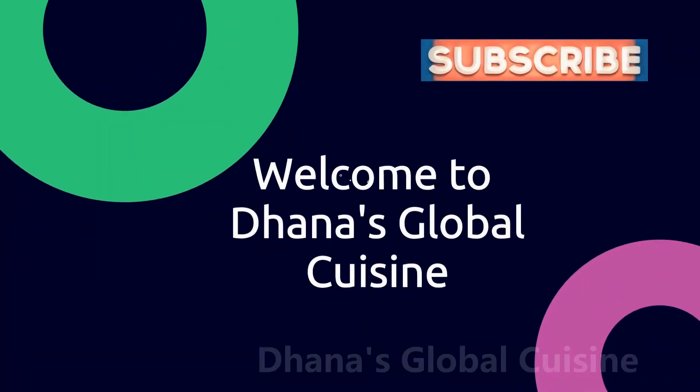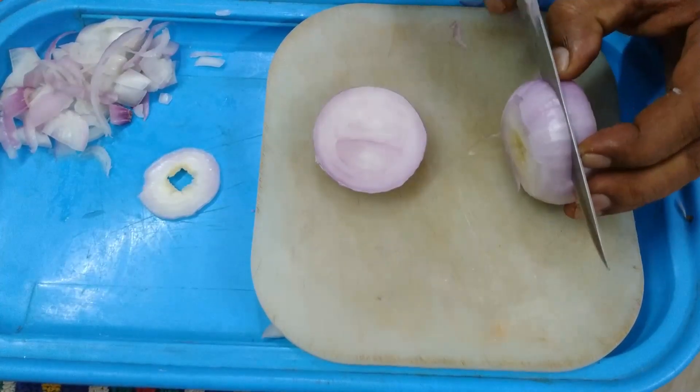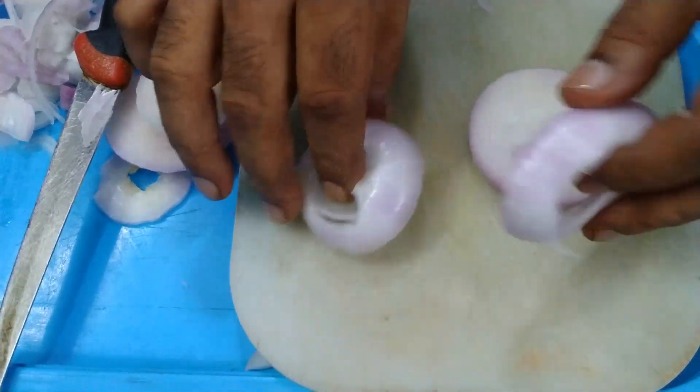Hi friends, welcome to Dana's Global Cuisine. I would like to dedicate this onion rings video to friends. You have to take a bigger onion as much as possible — in this lockdown period, whatever is available with me, I'm going to use that.